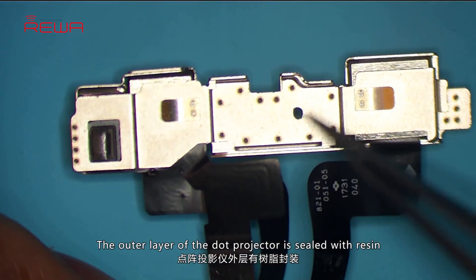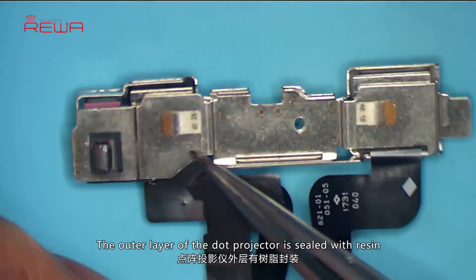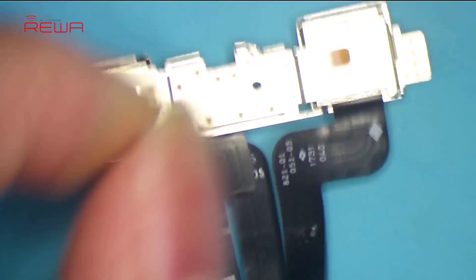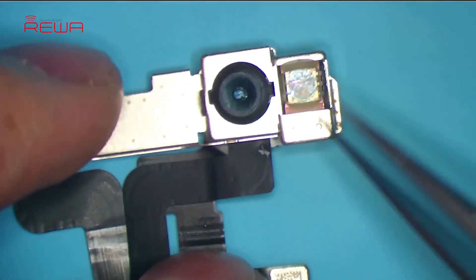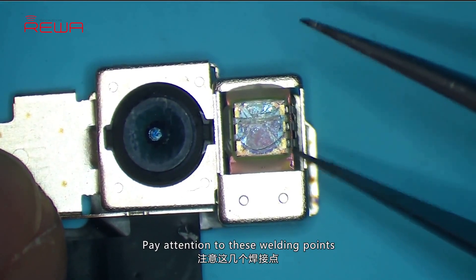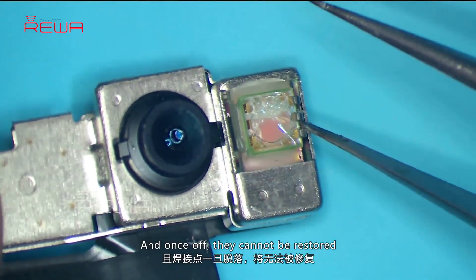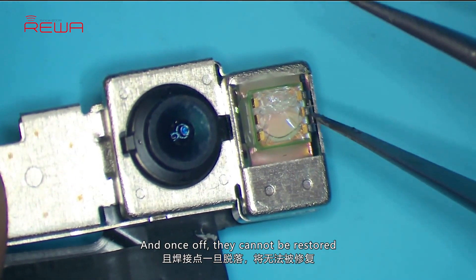The outer layer of the dot projector is sealed with resin and protected by metal welding techniques. Pay attention to these welding points — they can easily fall off once the phone is dropped, and once off, they cannot be restored.